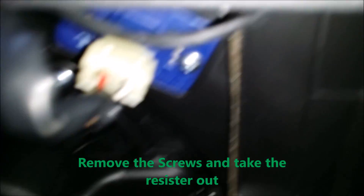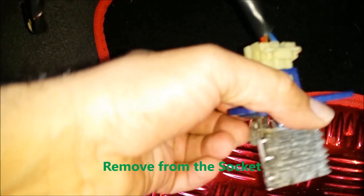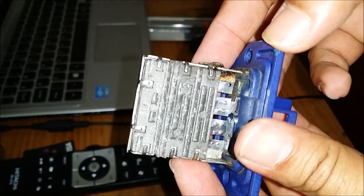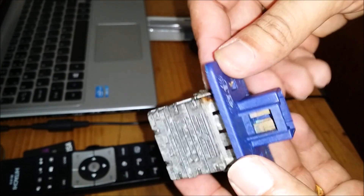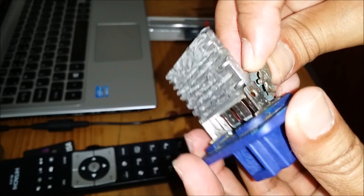This one is the blower resistor. There are only two screws — if you just remove the screws it will come out. This is the resistor I removed. There is a socket connector we have to pull out, then it will be removed.